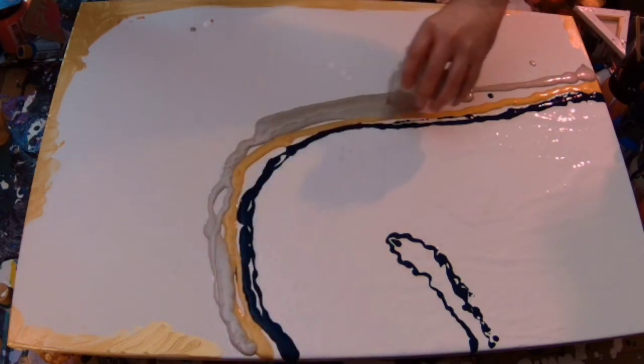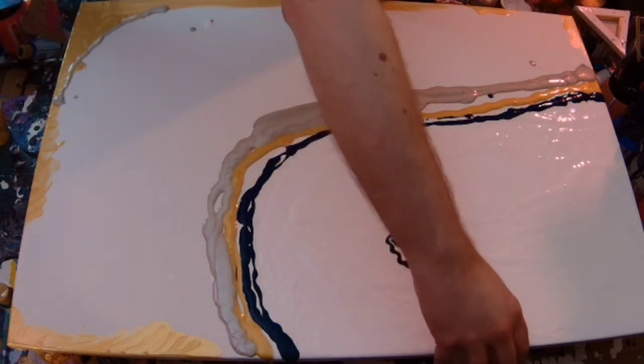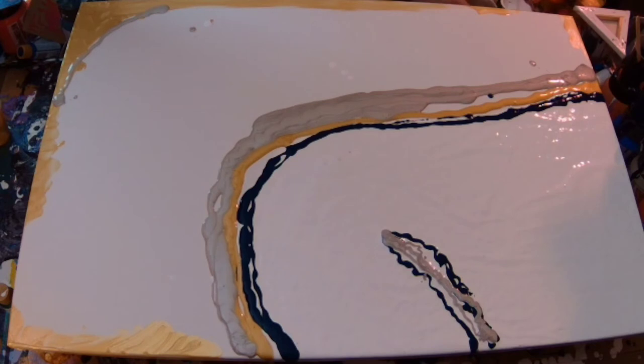Here we have one of my silvers — I think that is a Crawford and Black silver. I'm trying to get that into the crest bit there.